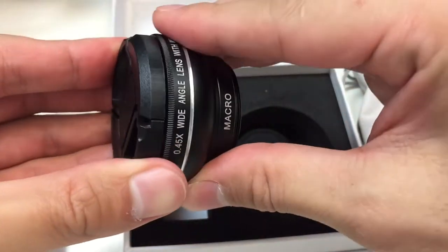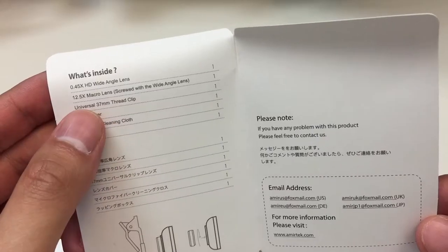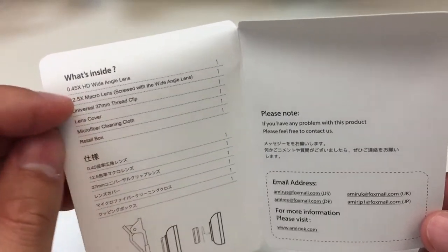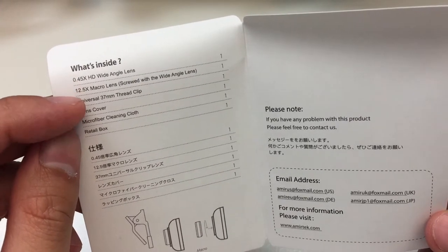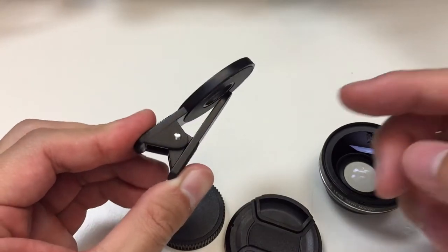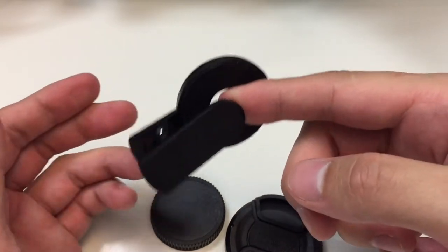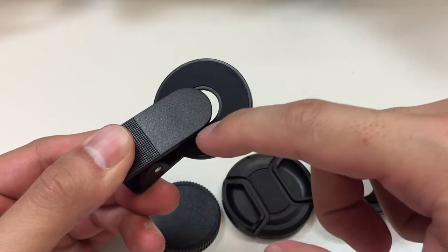The lens kit itself has a front lens cap and a rear lens cap that screws on. The lens itself is pretty large, but I'll let you decide for yourself whether or not it's too large for your phone. On the iPhone 6 Plus it's actually pretty big. The booklet shows you how the lens kit goes together and also shows you the specs: it's a 0.45x wide angle lens and a 12.5x macro lens, with a thread size of 37 millimeters. The tension on the clip itself feels pretty good — not so strong that it will damage your phone, and not so weak that it will fall off during normal use.